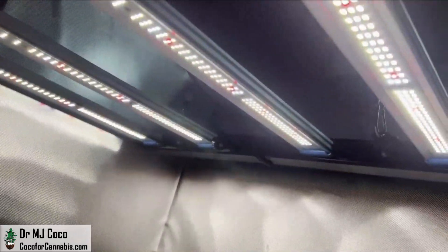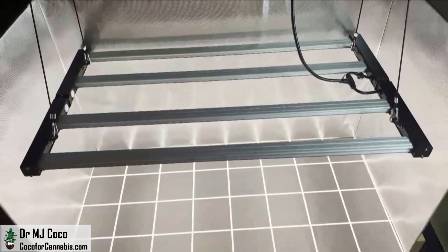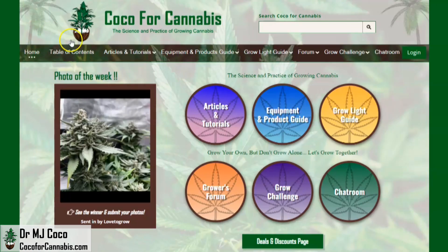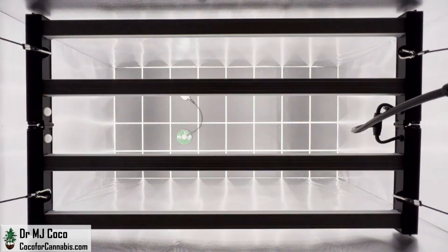The design leads to exceptional uniformity, and with 320 watts, it has more than enough power to fill in a 4x2 space with high-density light. I'm Dr. MJ Coco from Coco4Cannabis.com. I conduct independent grow light tests as part of our comprehensive grow light guide. I run the Atrium Hydra 3200 through PAR and EPAR tests in a 4x2 test area.